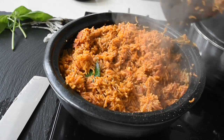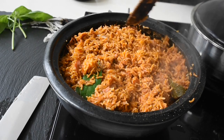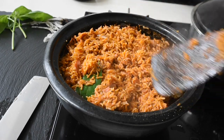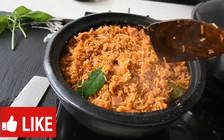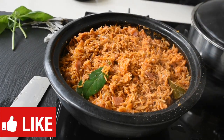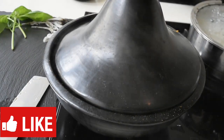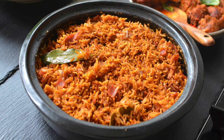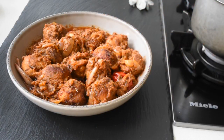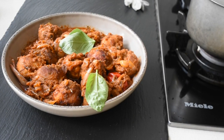Look at this jollof rice — it is smoky, it is steaming hot, no wahala with this one. Straight to the point. To my loyal subscribers and new subscribers, you're welcome and thank you all for the support. We've gone over the hundred thousand mark — I appreciate each and every one of you.